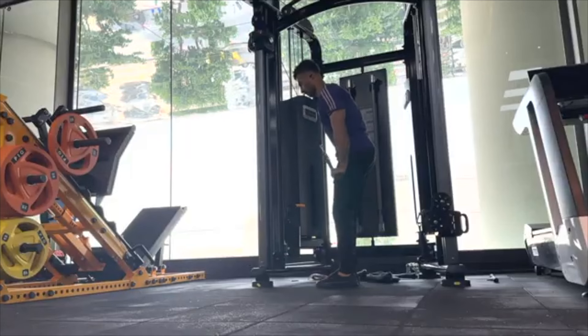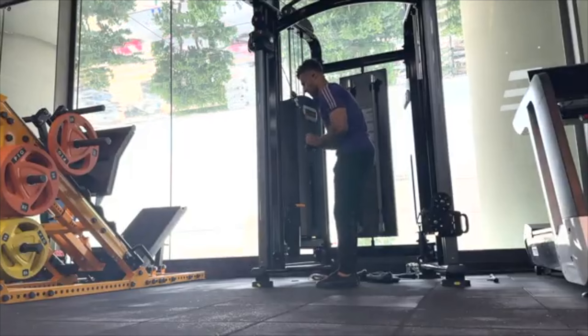At home you're usually limited by equipment, which makes it very difficult to manipulate the ranges in which we can train a muscle. For example, to train the shortened range of the triceps you need your arms by your side and shoulders in a depressed position; to train them in a lengthened range you need them overhead. This is very difficult and impractical to achieve at home but very easy to achieve in a gym using a cable machine, for example.